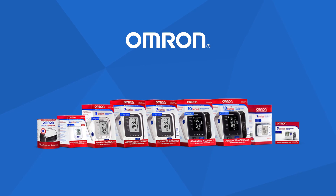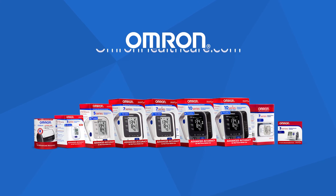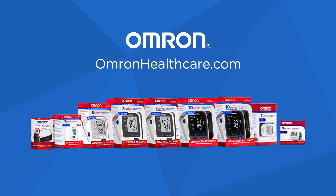For additional information about cuff size and placement, visit omronhealthcare.com.